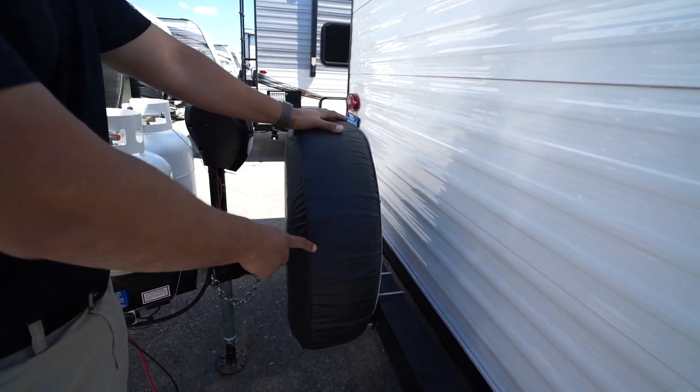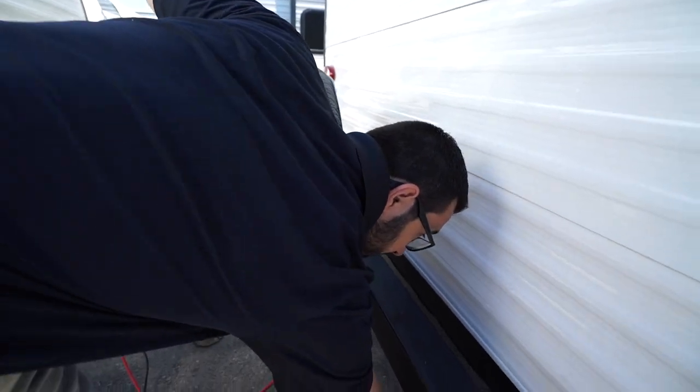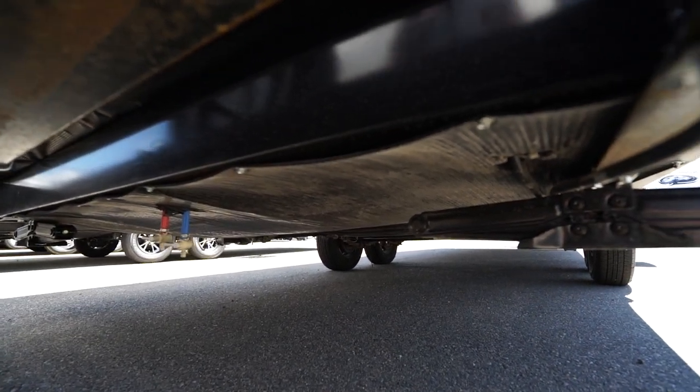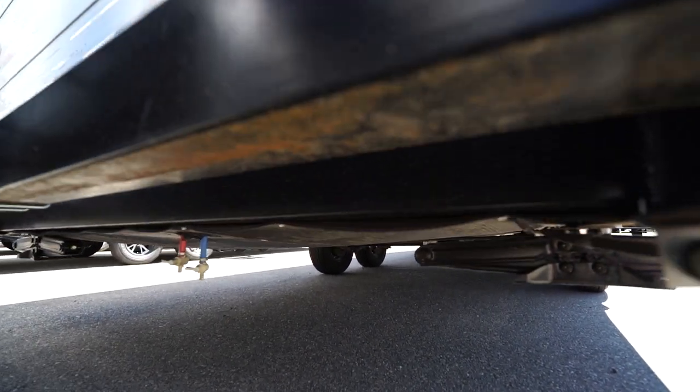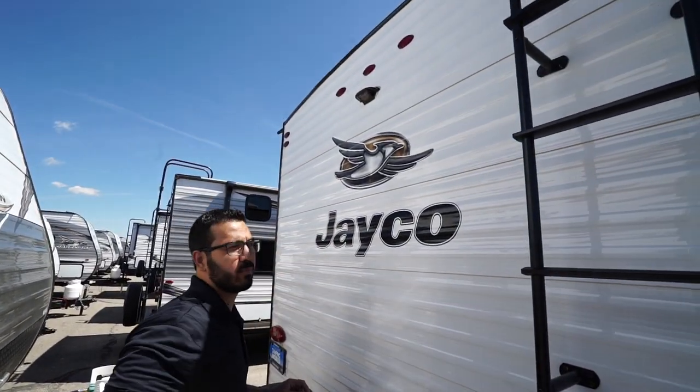Mounted to that bumper is your spare tire with the cover — hopefully you never have to use it, but if you do it's super easy to access without crawling on your hands and knees. If you look underneath, you'll see this one has an enclosed underbelly to help keep out road grime and hopefully keep critters out in the off season.